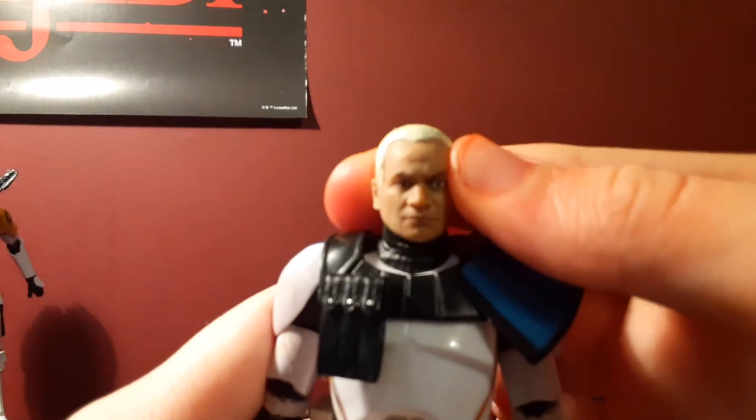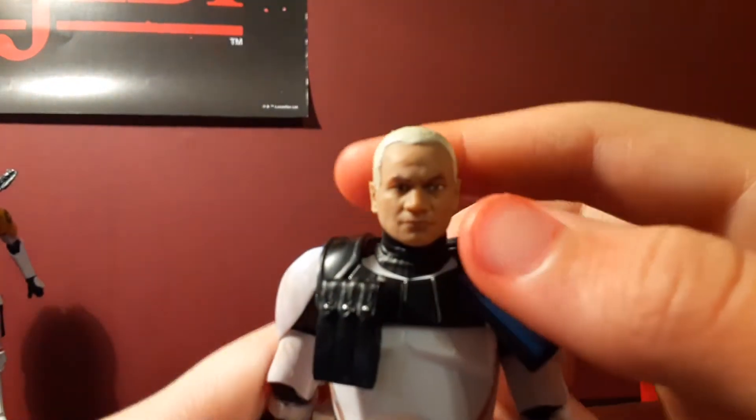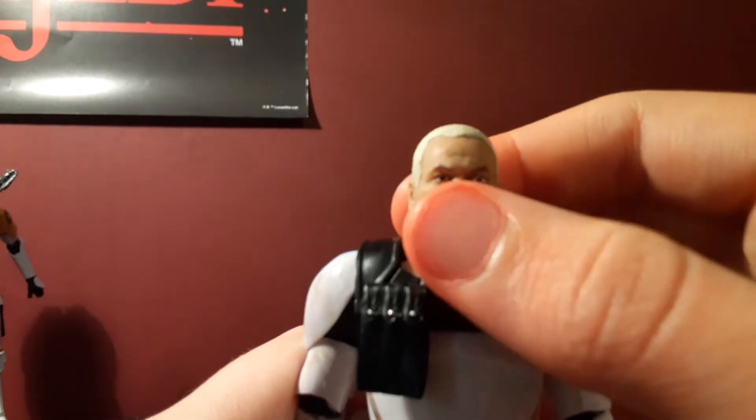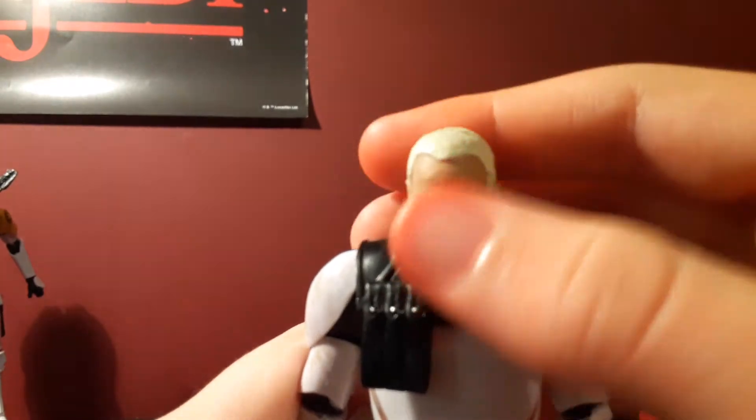And taking the helmet off — that is probably the best Temuera Morrison face I think on any action figure, maybe besides Hot Toys or Sideshow. That is a very, very good likeness to Temuera Morrison, and I really, really do like how it turned out.